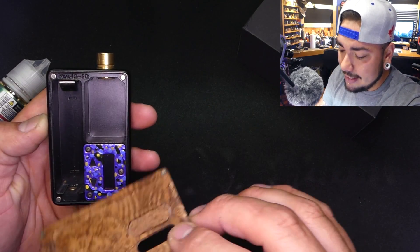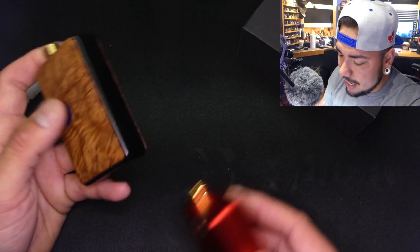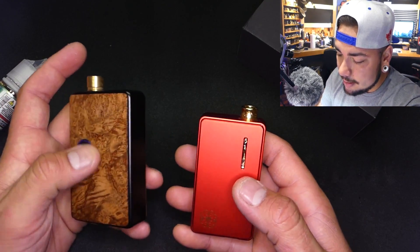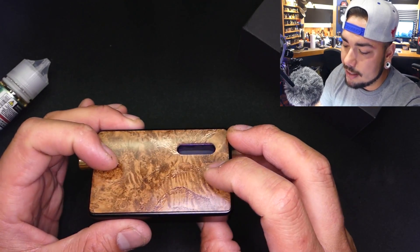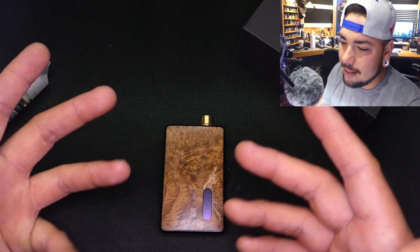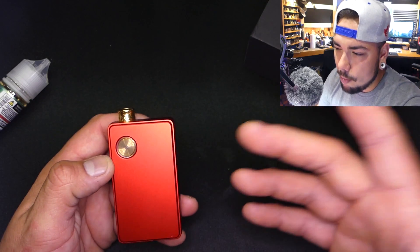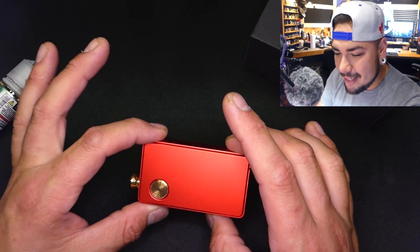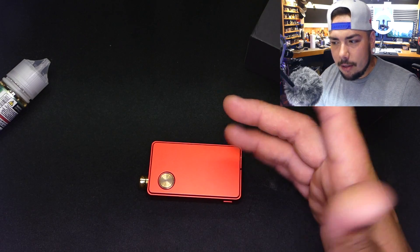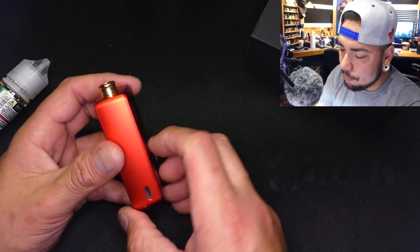If you check out any Billet Box group on Facebook, people modify these things to the point where they're no longer recognizable other than their square platform. You can spend upward of 800 dollars on a single Billet Box. So for a hundred dollars, am I getting a similar experience? The answer is no — Billet Boxes I've tried range from MTL all the way to DL, and the options are basically endless. You're much more limited with this setup for now. That said, is this the best performing all-in-one I've used? Absolutely, no question — but the hundred-dollar price tag does throw me off.